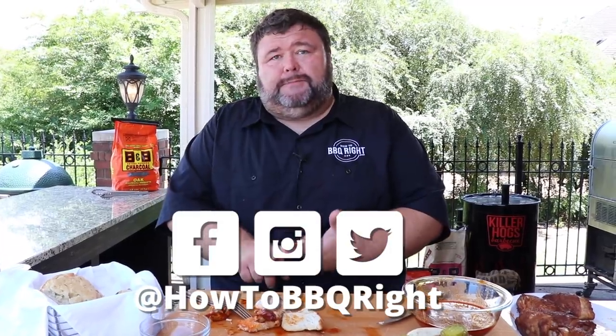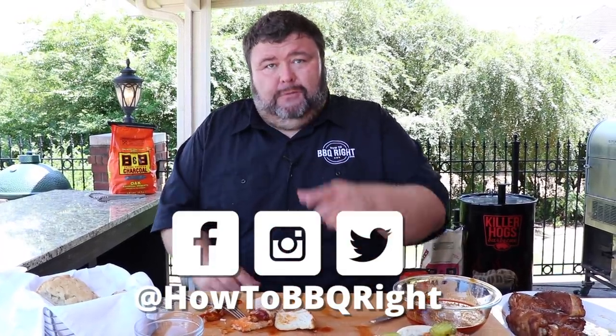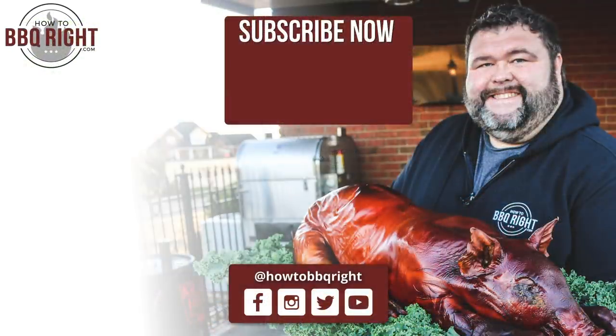Thanks for checking us out today at How to Barbecue Right. If you like what we're doing, subscribe to our channel — you can find us on Facebook, Twitter, and Instagram. We'll see y'all next time. That's winner winner chicken dinner! I'm telling you, Hattie B's ain't got nothing on this.